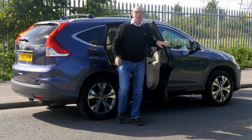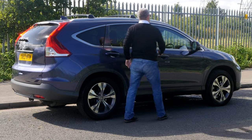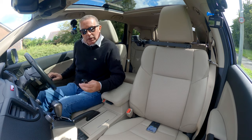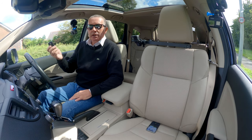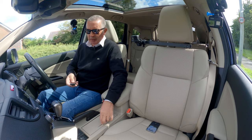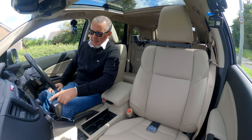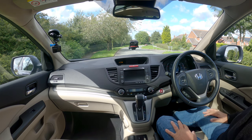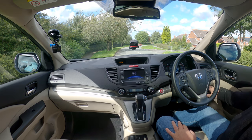I'll just take you for a ride. As I mentioned, it's keyless entry and it's also keyless go, so you just need to find somewhere to put that. You've got a start button here — as long as your foot's on the brake, the vehicle starts. You've got economy mode here.